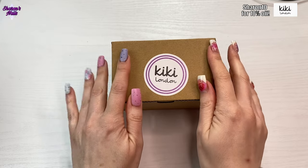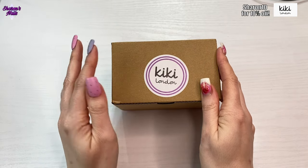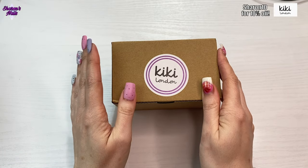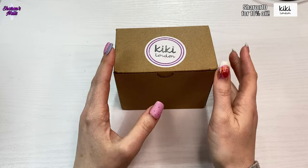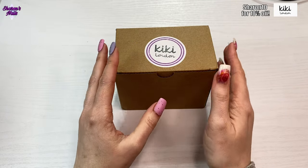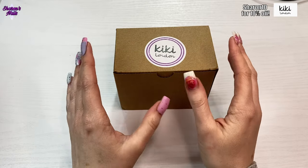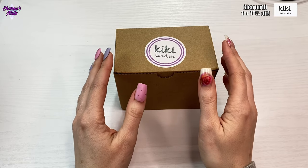Kiki London — I really like this brand because they are vegan and cruelty-free, which is really important to me. They are based in the UK, so there are a lot of companies that I get gels from that aren't UK-based, but this is local to me. If I order something from the website it literally comes in a couple of days, which is really good.